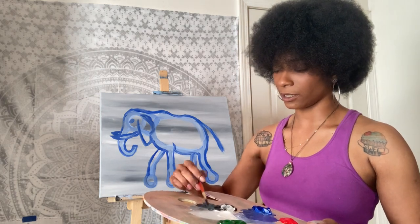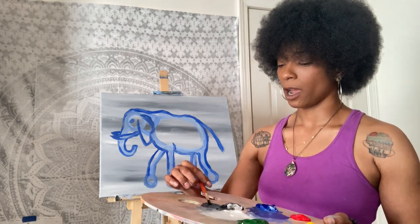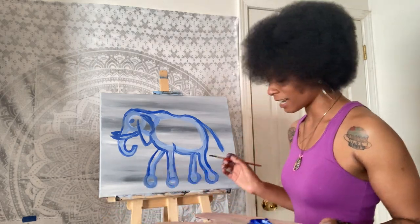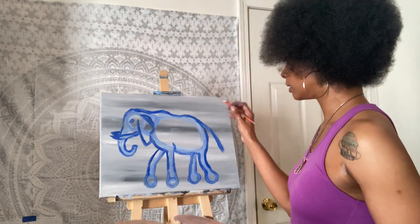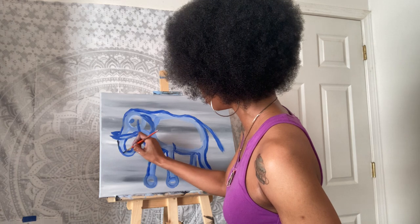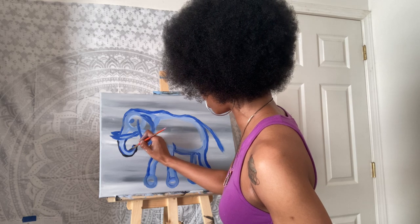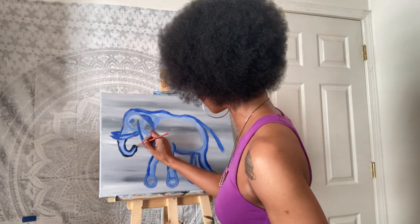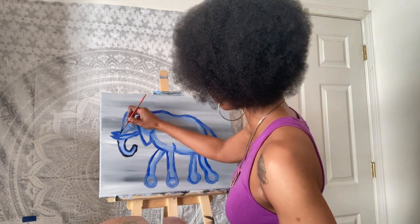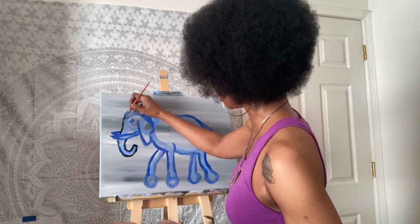I'm going to sketch around with some black. I typically don't do that, however I don't want to lose all the shapes we just did especially since we're going to add a lot of color. I'll use that same brush and be a little bit more picky about the lines. I'm going to thin this black paint out — black paint and white paint are really thick and opaque so you have to dilute them, especially if you want nice smooth crisp lines. I'm twisting into the paint — I call that loading the brush — and that smooths out the paint so it will paint smoothly onto your canvas.